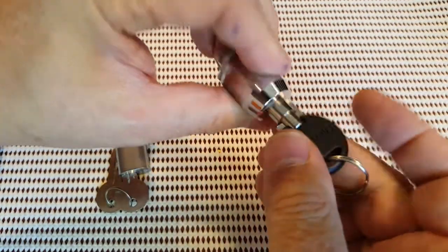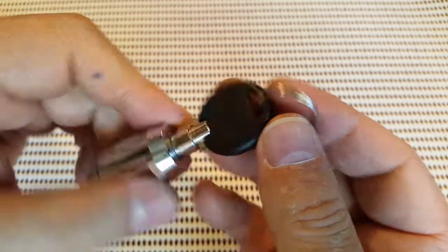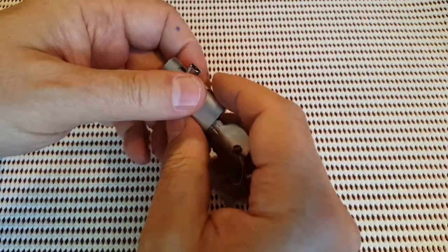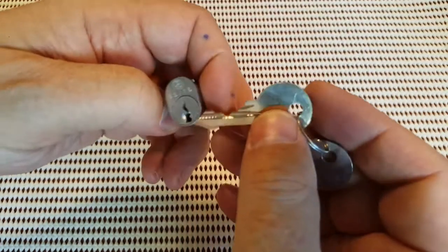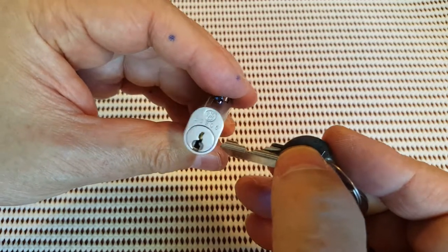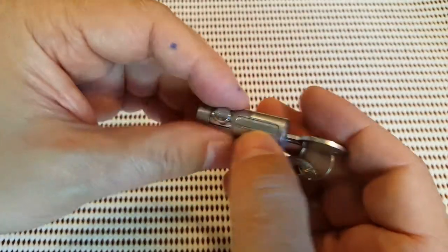This one's just a tubular lock — nothing flash. Chateau — yeah, I think that's just a cheap brand. I bought a tubular lock picking kit from Banggood and I don't know why I bought this. I really don't know — I don't know what it is — but I'll give it a crack.